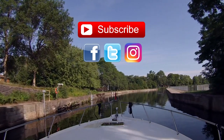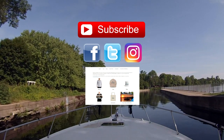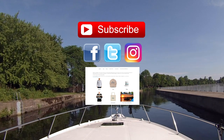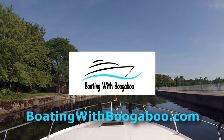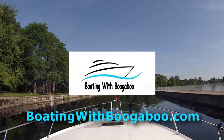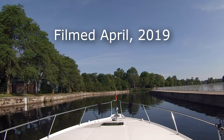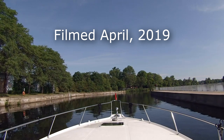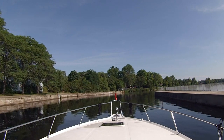I also post daily on Facebook, Twitter and Instagram, so check that out to get your daily boating fix. Head on over to my online store where you can find shirts, caps, mugs and a whole lot more. Of course, all the links can be found down in the description, or click on over to BoatingWithBoogaboo.com. Thanks again and we'll see you on the next Boating With Boogaboo adventure! Cheers!